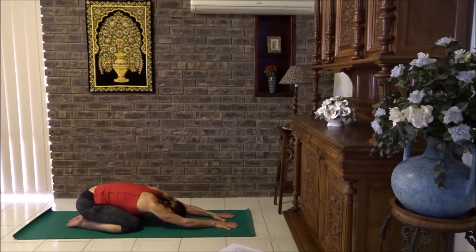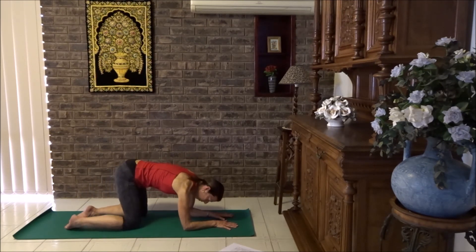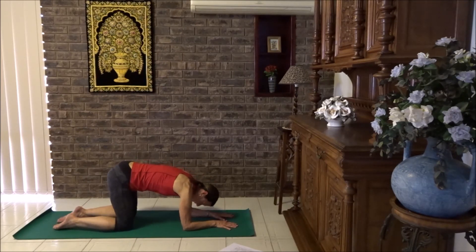Try to breathe into the whole back with your breath. Elbows lifted or elbows on the floor. Okay, beautiful. Let's lift up onto elbows. Now what we're going to do is go into a little puppy pose.